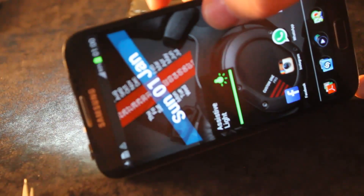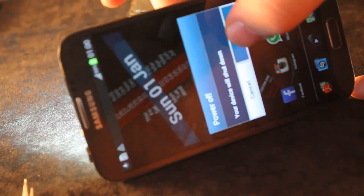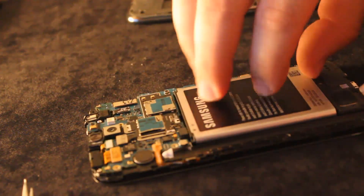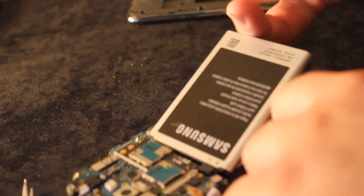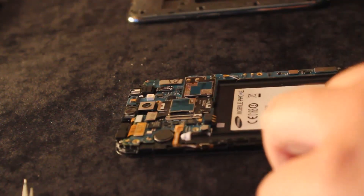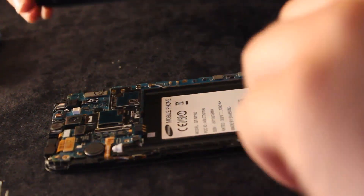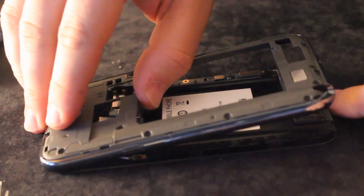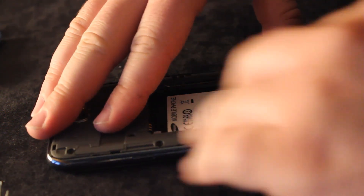We can shut down the phone — the reassembly is completely done. Take off the battery. Like I said, everything is in place, so now we're just about to do the job we did before — just put everything back in its place.